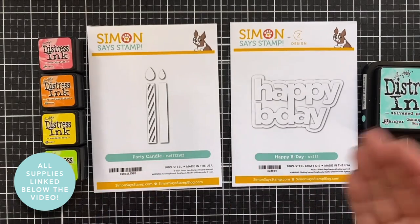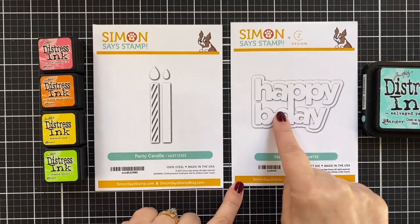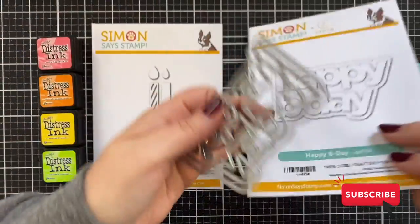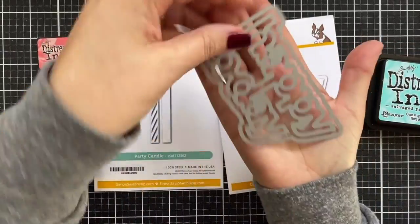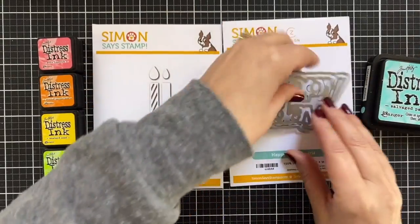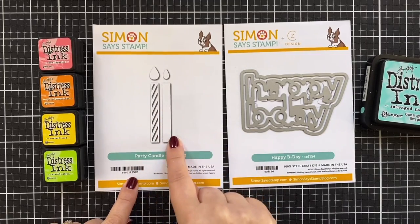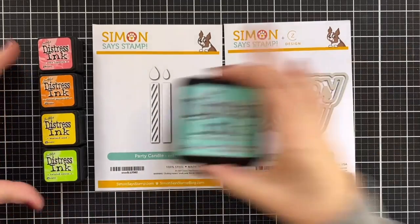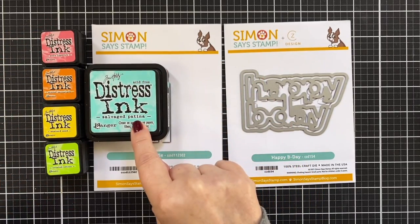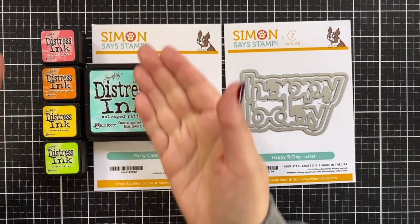Here's a look at the products I'll be creating with today. I've got a Happy B-Day word die and shadow layer — and this is pretty large too. There's the nice big word and a shadow layer if needed. I also have a party candle in two styles. And then I've got some distress inks — doing a partial rainbow, ending with Salvage Patina. Salvage Patina hasn't been released in the small cubes yet, so I've got the big one. And I'm using a few blender brushes.